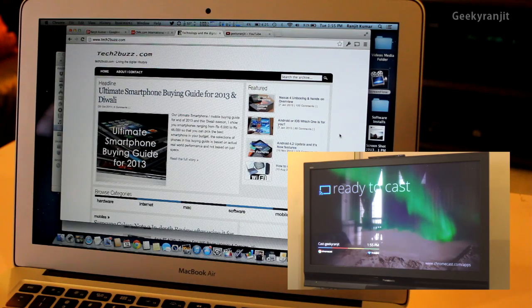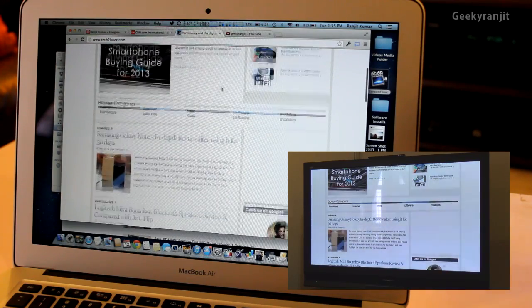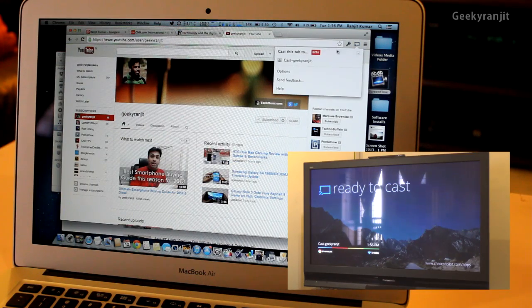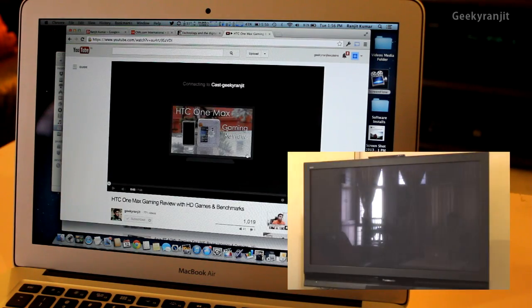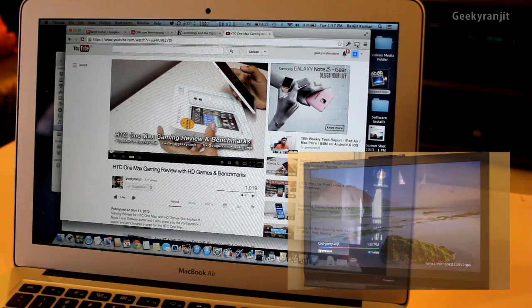Regarding compatibility, I tested it with Android tablets and Android phones and it worked fine. I've also heard it works with iOS devices, though I didn't personally try that. For the connection, you need a fairly fast broadband connection for it to work flawlessly — I tried it with a 2 Mbps connection and it seemed to work fine, though with very slow connections there's a tendency for buffering. The Chromecast automatically detects your connection and adjusts the feed to 720p or 1080p accordingly.